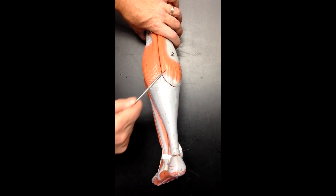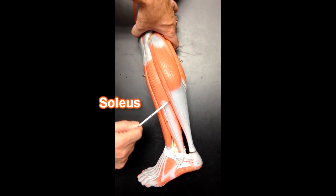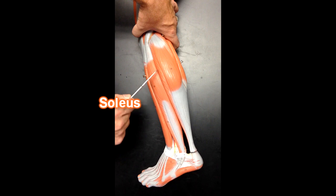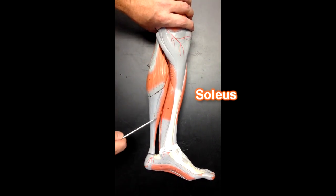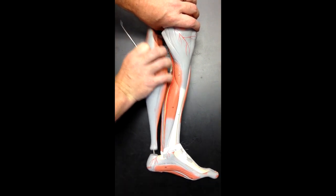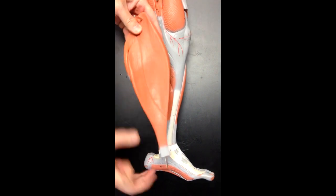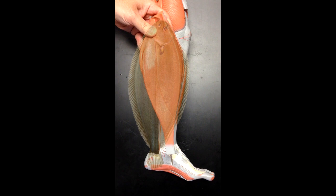There's another muscle that attaches to the calcaneal tendon or Achilles tendon aside from the gastrocnemius, and that's the soleus muscle. We can see some of the soleus muscle on the side and medially as well. Early anatomists thought this looked like a sole, or fish, because it was a broad, flat muscle.